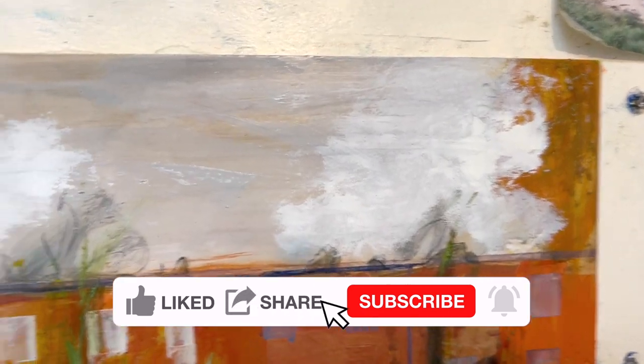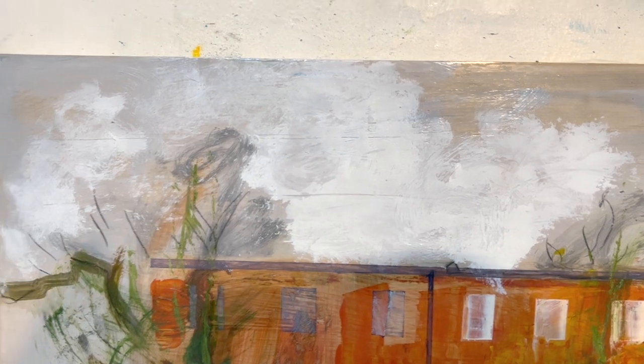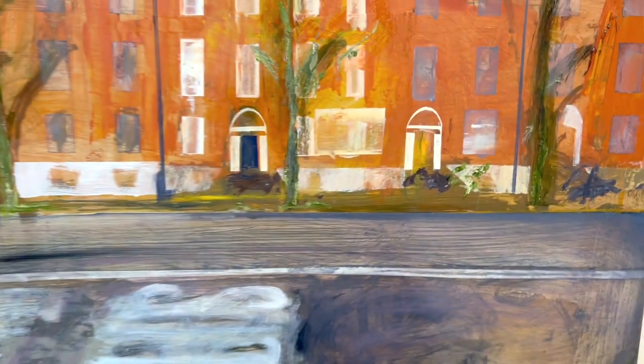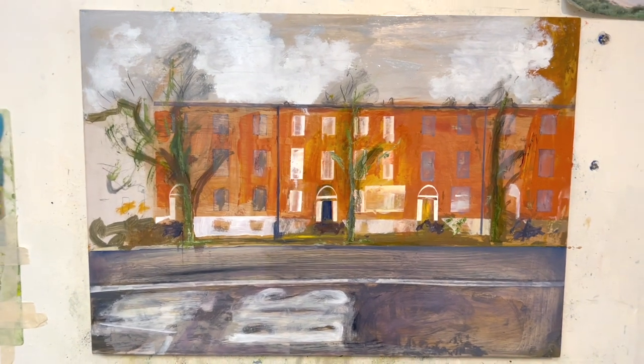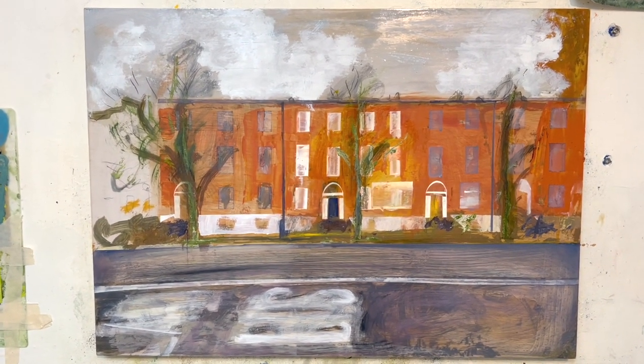A bit of shiny paint in the sky, and a bit of shiny paint on the road. Little bit added to the trees. Nothing too mentally taxing or anything, but it had to be done.